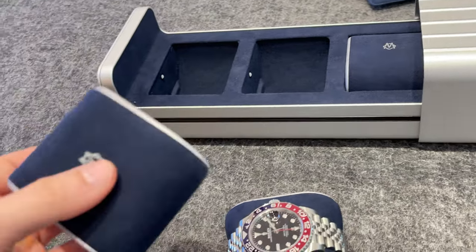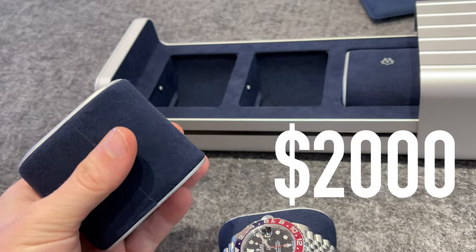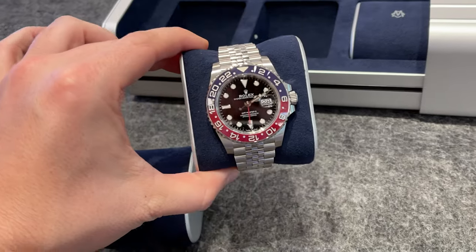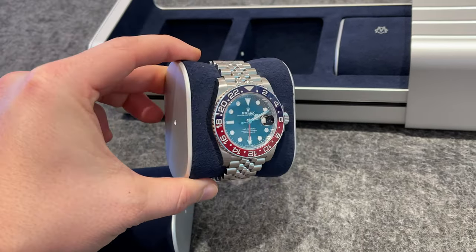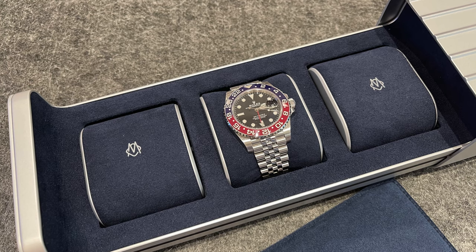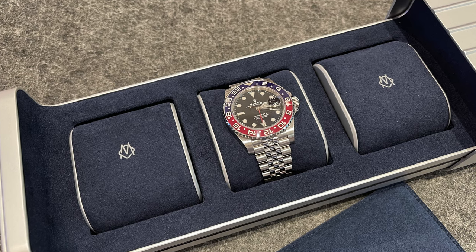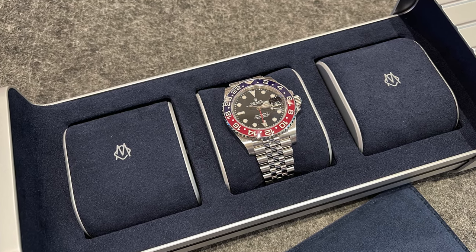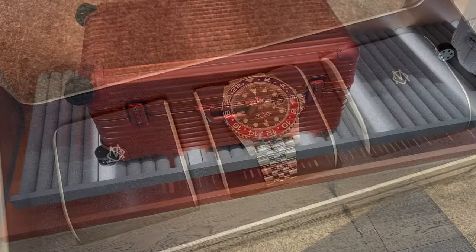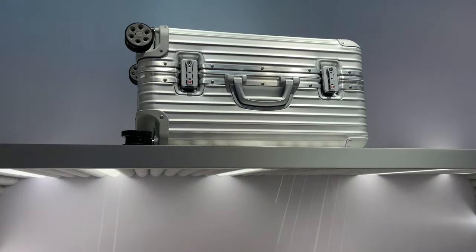The only negative part I found is the very high price tag of around 2,000 dollars, and that the watch case is a bit bulky in case you would like to use it for traveling. The weight also feels a bit higher than a leather watch roll, so I guess it works better as a storage solution at home in the vault or just as a high premium display for your watches. One important note: you should have at least a wrist size of 6.5 inches so your bracelet watches will sit perfectly on the cushions without any stress to the bracelet.